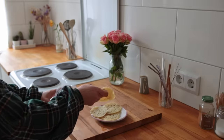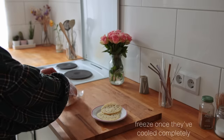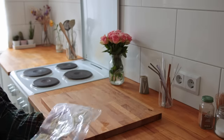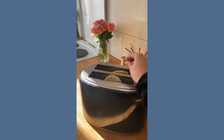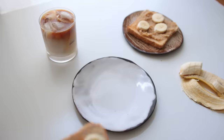You can also batch-make these — for example doubling this recipe and then placing the pancakes into the freezer. Whenever you're feeling like having pancakes, you can just toast these up and serve them with whatever you like.